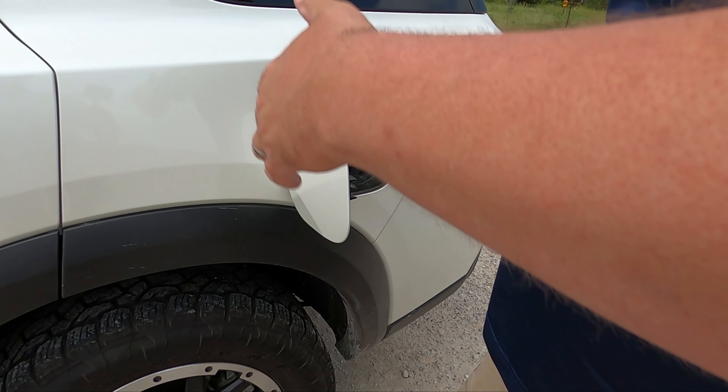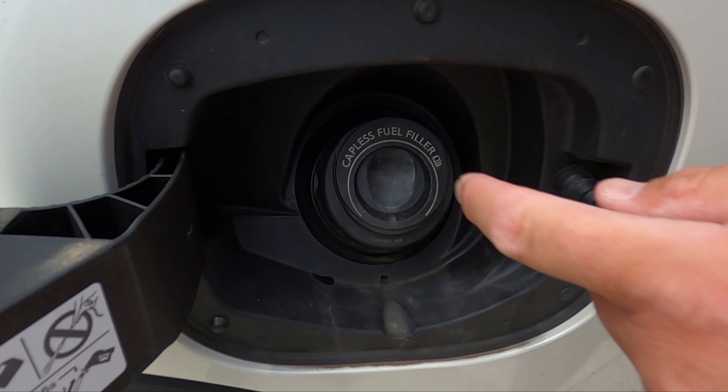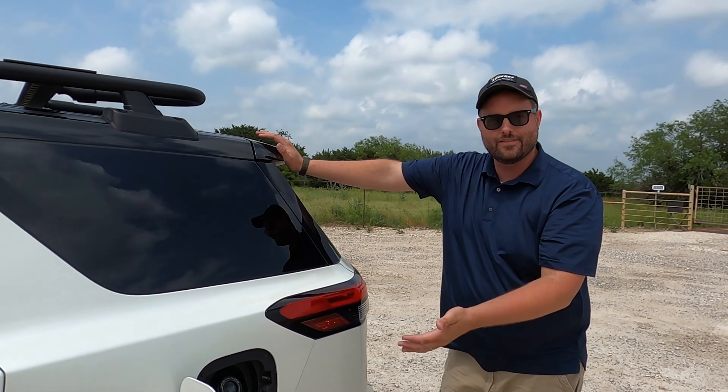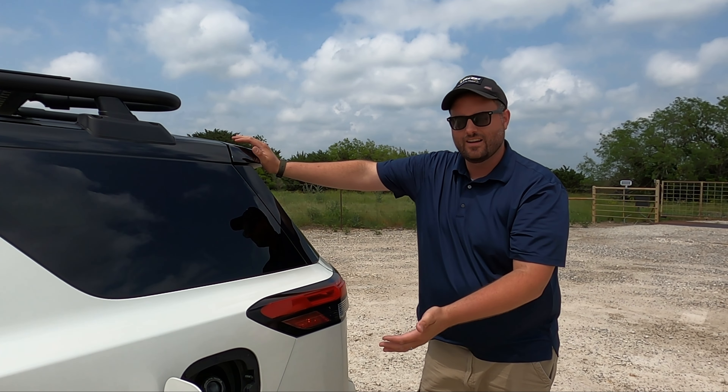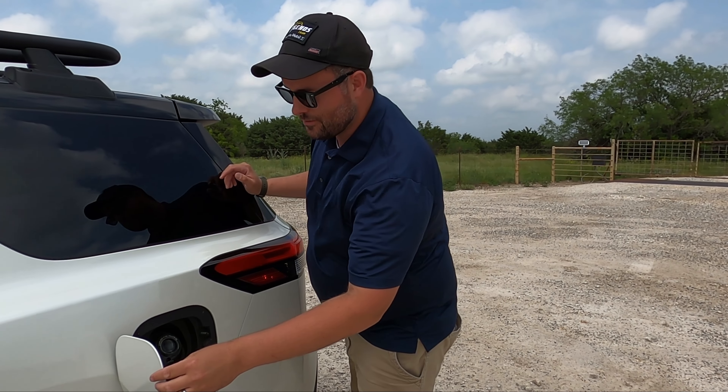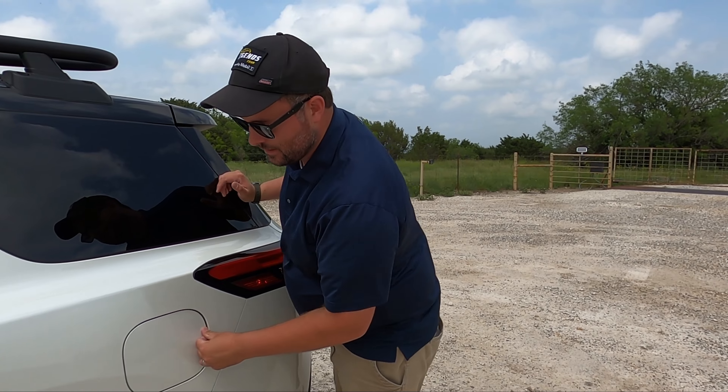Gas cap test — oh yes, they got it right! Is this the first Japanese automaker we've had to get that right? Honda does it too. Everyone just copy it — I don't know if there's a patent, but just pay it and do it. That's the way you do it.